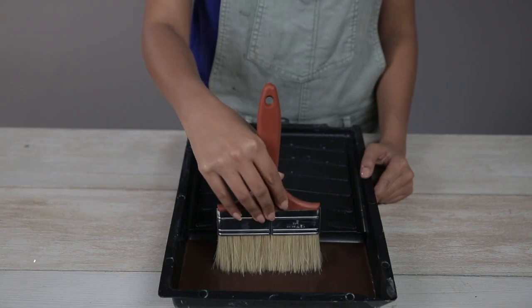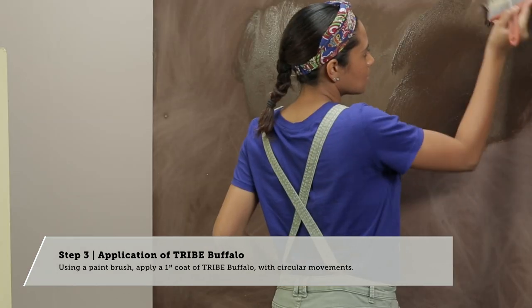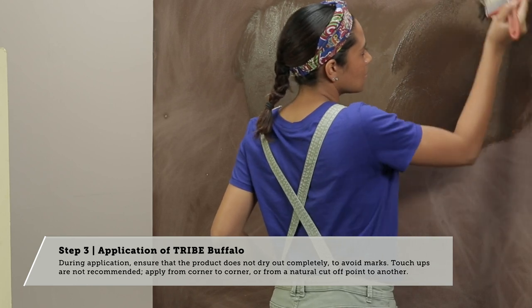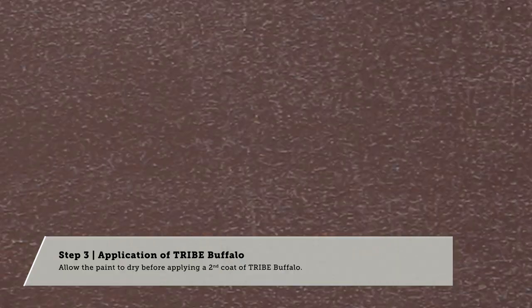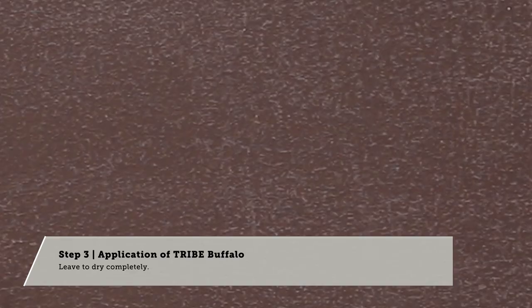Step 3: Application of Tribe Buffalo. Using a paintbrush, apply the first coat of Tribe Buffalo with circular movements. During application, ensure that the product does not dry out completely to avoid marks. Allow to dry before applying a second coat of Tribe Buffalo. Leave to dry completely.